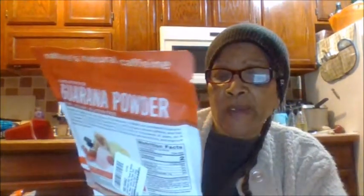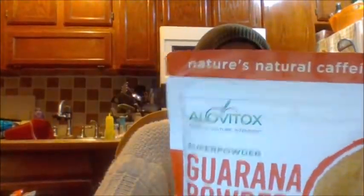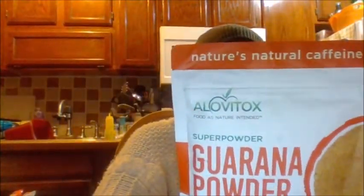It's vegan, gluten-free, and raw. You can use this in your blender, you can use it for just about anything — you can use it for seasoning food. I'm going to try this and actually put it in a shake, and I will do this on camera. I just wanted to get it out there, and it seems really nice.